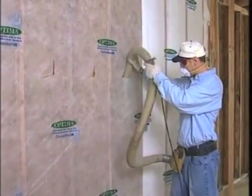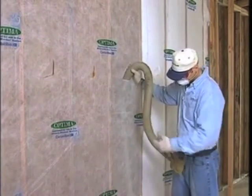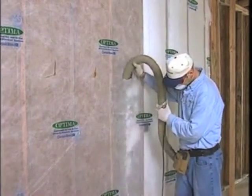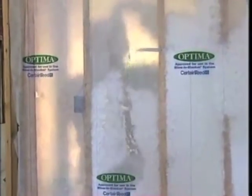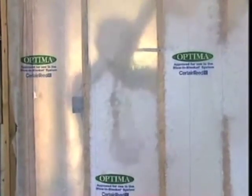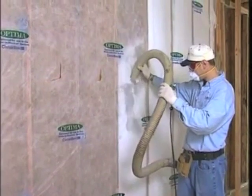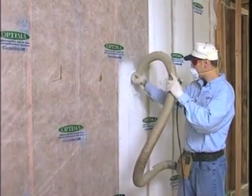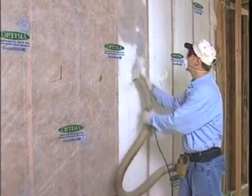Now you're ready to blow. In a normal-size sidewall, insert the hose downward approximately two to three feet. The most effective way is to continuously move the hose back and forth until the cavity is completely filled. Fill the bottom of the cavity, keeping the hose moving to fill the space completely and evenly, then turn the hose and fill the area above.